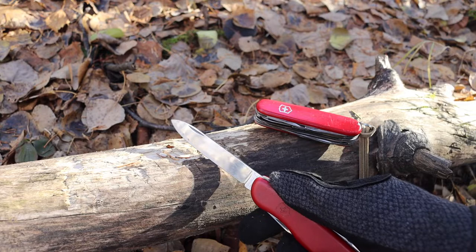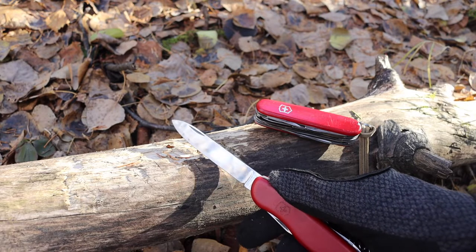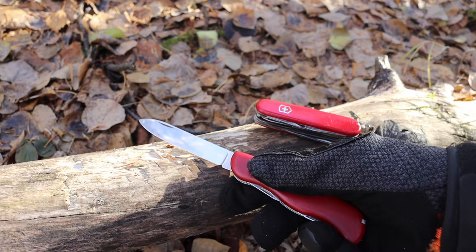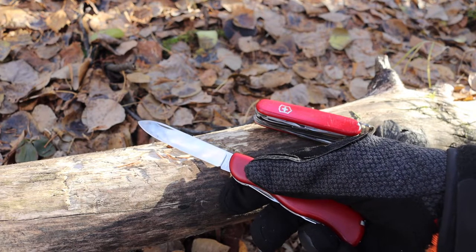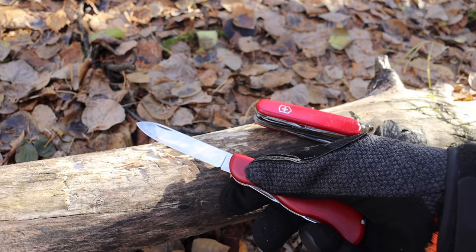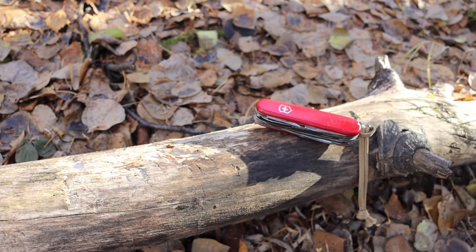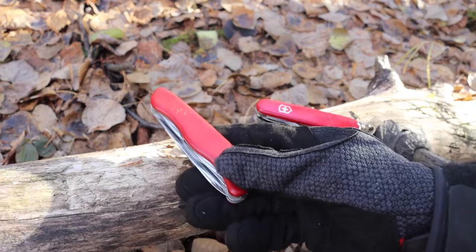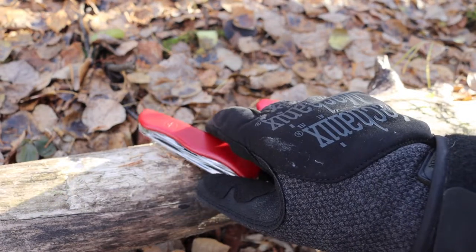If I want a main blade, I'll usually go with something like a fixed blade — my Bark River Knives Bushcrafter or something along those lines — where it's going to be a solid main blade. Something like the Rucksack is not super appealing to me as a primary bladed option.